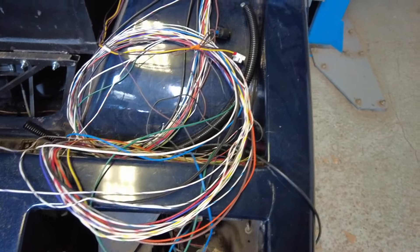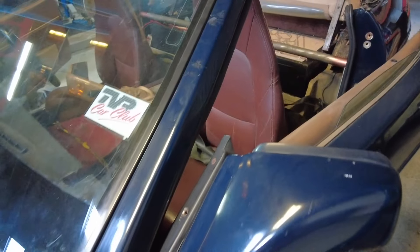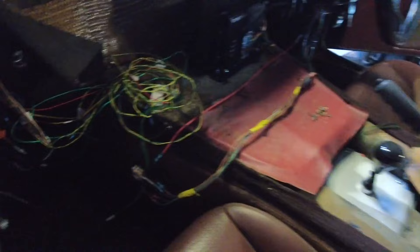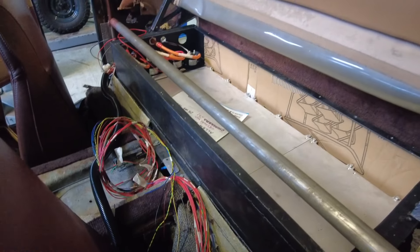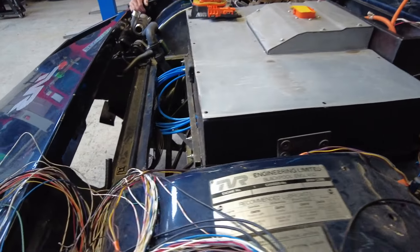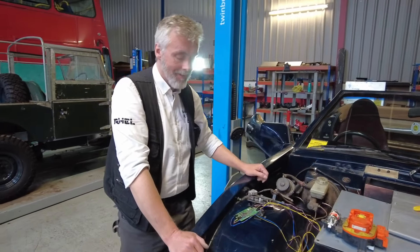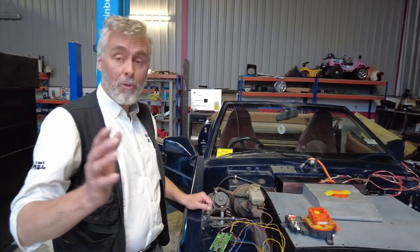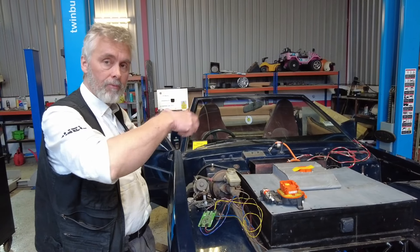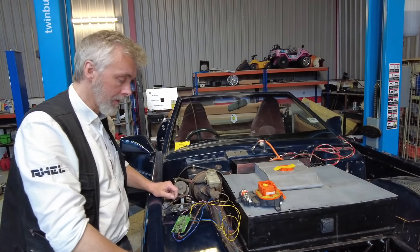Ralph, there seems to be wires upon wires upon wires. And you haven't even got an instruction booklet. We'll write one for you. It's all in development at the moment — we're just laying wires in where we think they need to go, and then we can finish making the loom, tidy it up, and get it all to the right standard.